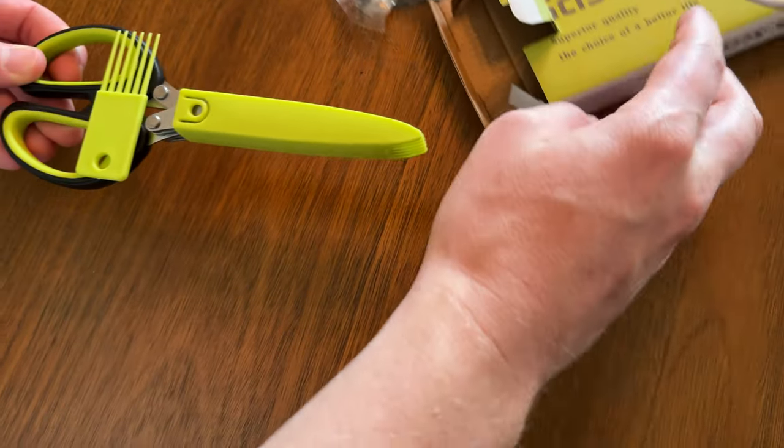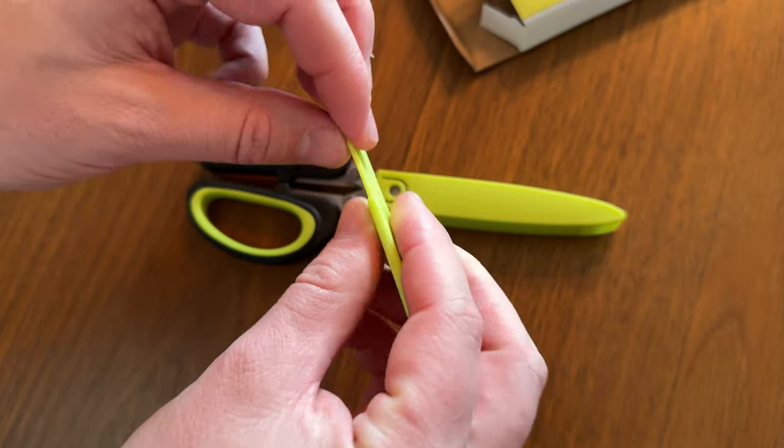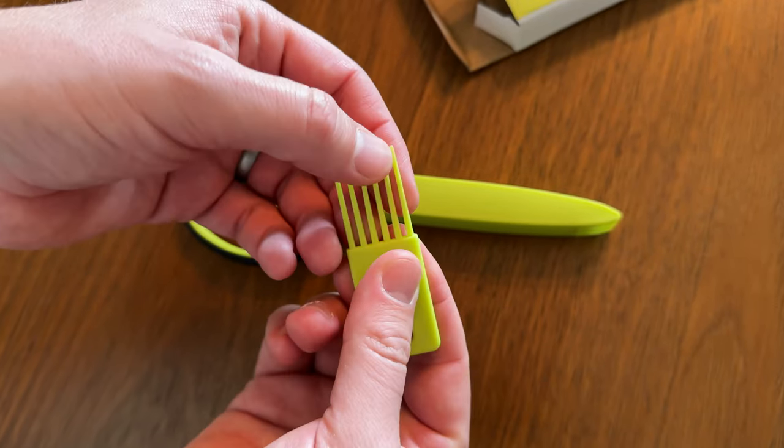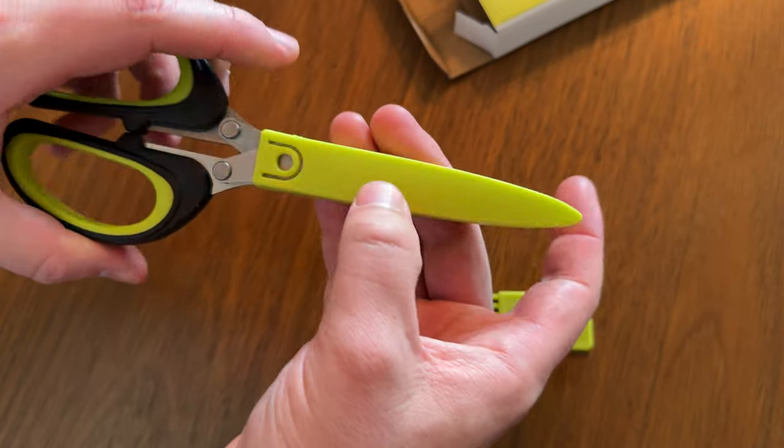I love the color — this is like bright green. They do have this little cleaning thing, which is like a harder plastic, not flexible. And then they have a safety guard, which is nice too.